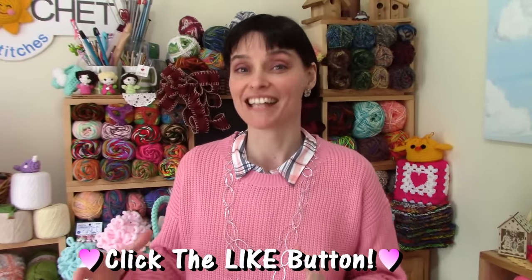Hey everybody! Welcome to the Jada and Stitches show. In a lot of the places where we live, plastic single-use bags are becoming less and less available and less encouraged. So that means that our personal collections of reusable shopping bags are growing, and it's really fun to be able to make some to add to that collection.